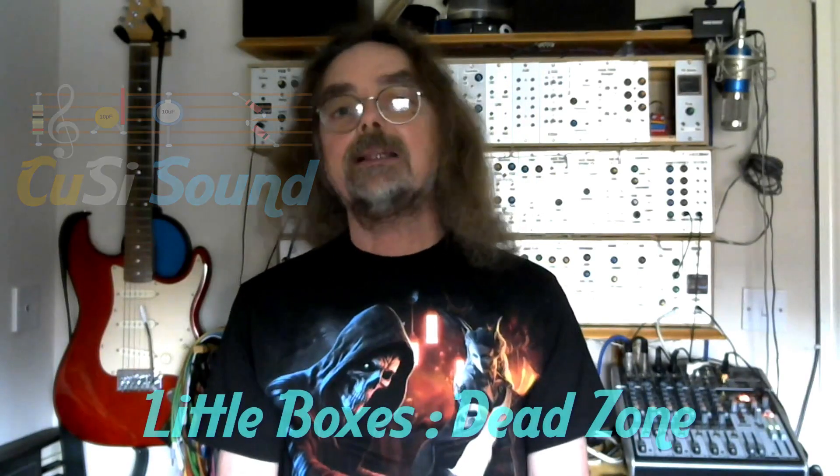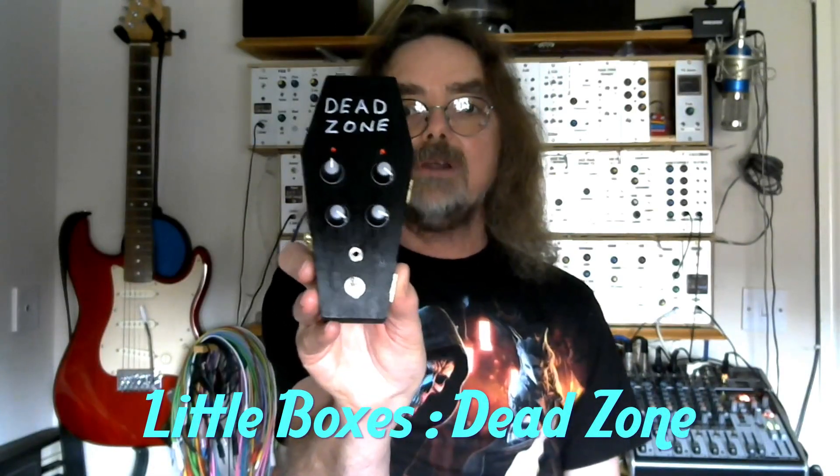Hi, welcome back to the Cozzy Sound Channel and the latest in my Little Boxes series, the Dead Zone Drone.